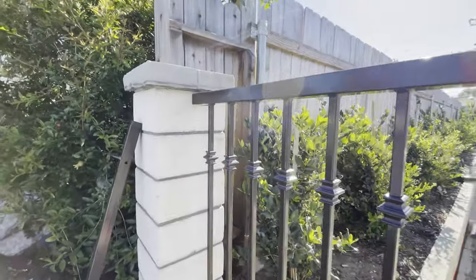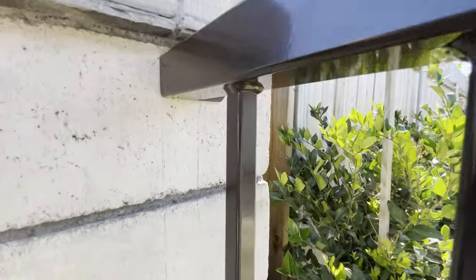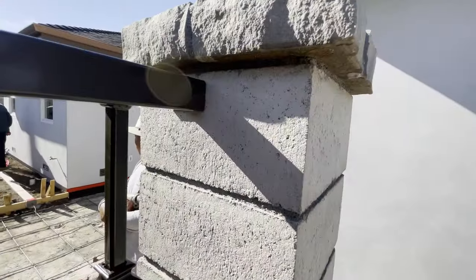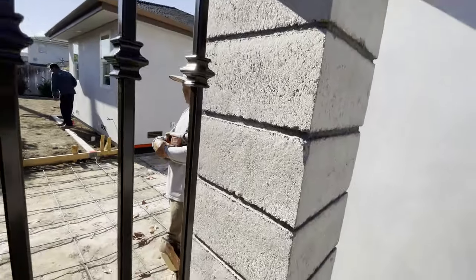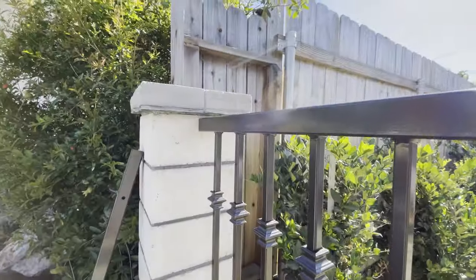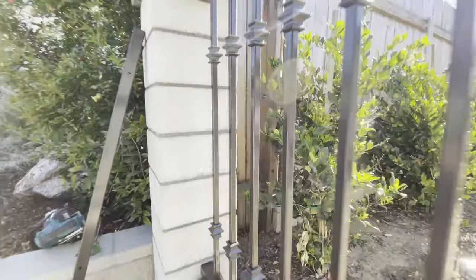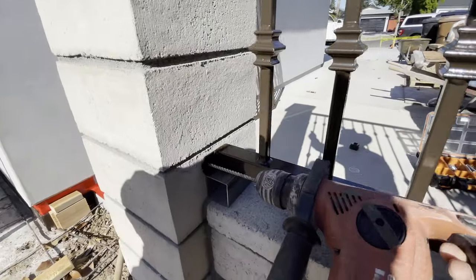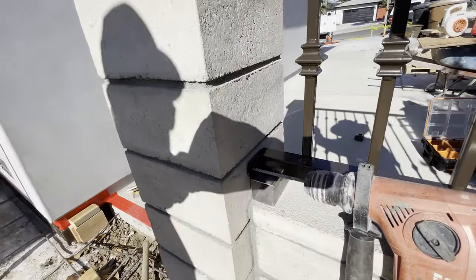All right, so we've established some marks here — some centerline marks on the block right there. You definitely can't see on this side; the sun's in the way. But we're going to go ahead and get these installed.